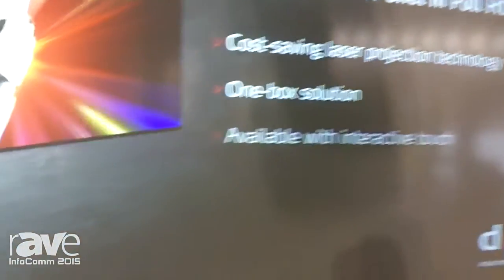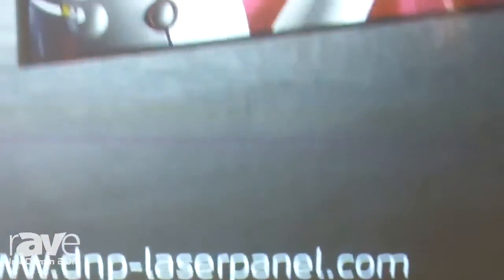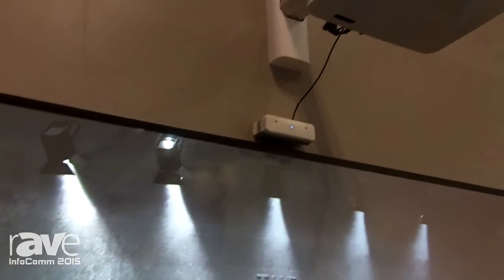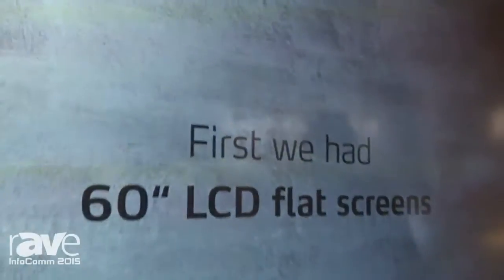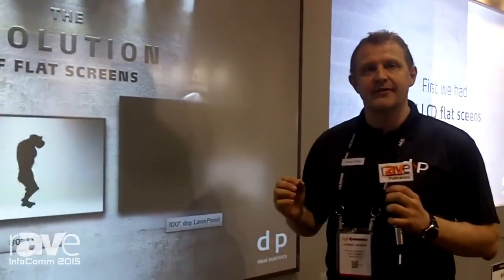What I have here is the DNP Laser Panel Touch. This is a very exciting product from DNP Denmark. What we do here is bundle our optical fresnel screen with a laser projector so that we can provide flat panel performance at a lower cost and/or bigger size.